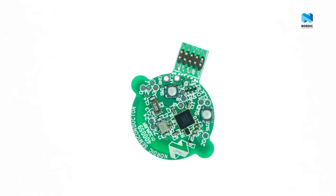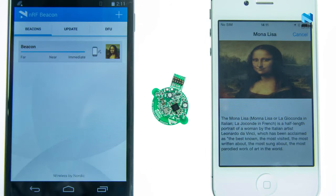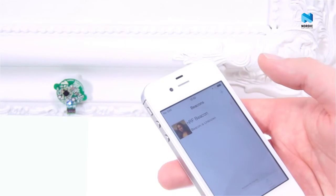The beacon kit hardware is complemented by apps for both iOS and Android. Our app uses a painting and museum as an example — the Mona Lisa. And as you can see we have our own Mona Lisa here in our office. So let's have a look at how the NRF beacon app works.